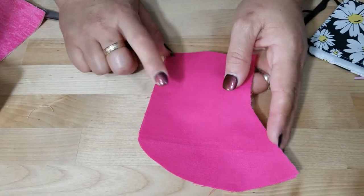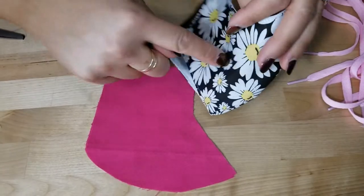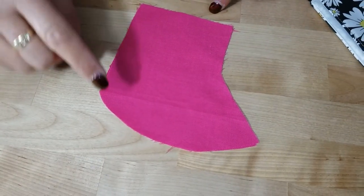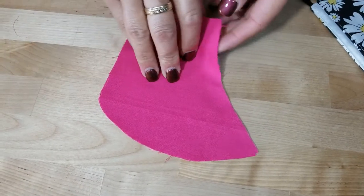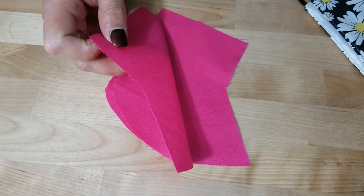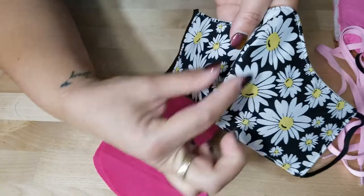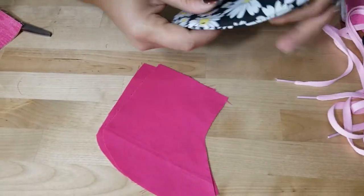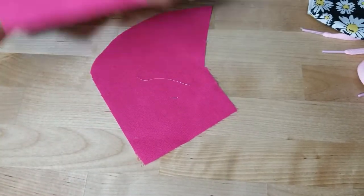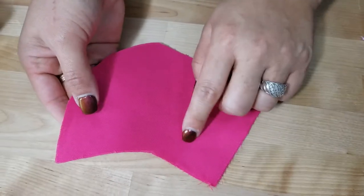Now grab the outer fabric — this is the part that goes on the nose, on your actual face. That's another reason you don't want polyester because you'll be sweating. One of the good things about this nose piece is that it allows you to breathe a lot easier than the accordion masks because of this protruding portion, versus the accordions which are flat.